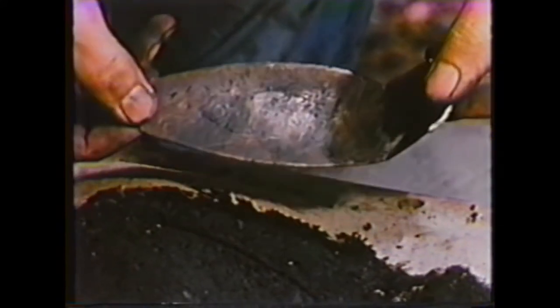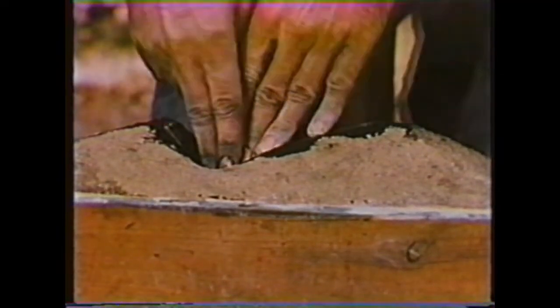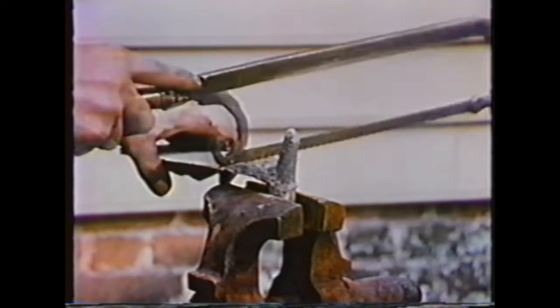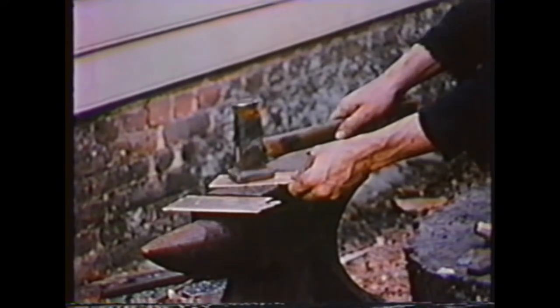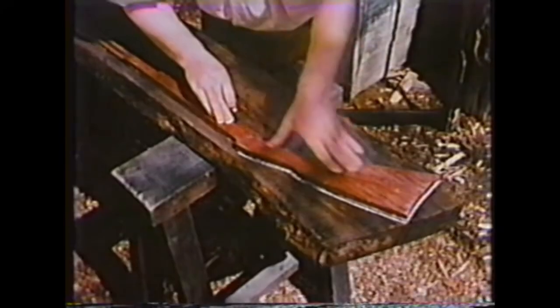The butt plate mold is harder to make than the others because it has to be built up on each side — this makes it trickier to take apart without breaking. Sheet brass is first cast into a flat ingot, then it's hammered on the anvil with the flatter. The hammering makes the piece much tougher and of denser quality throughout. The brass hardens from hammering, so it is heated red-hot and quenched in water to anneal it, and then hammered and annealed several more times.